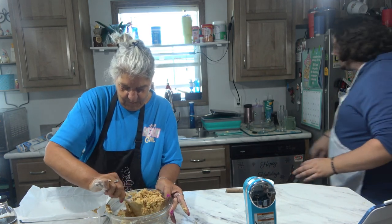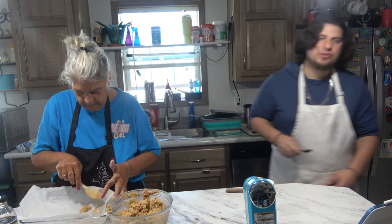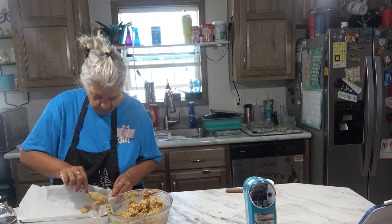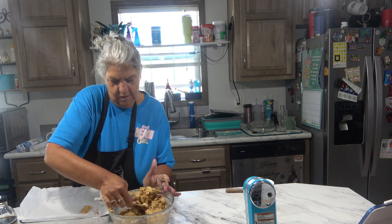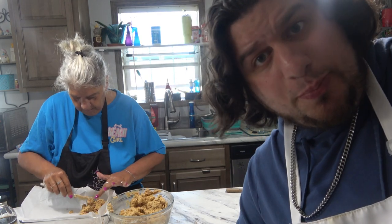If you want to do the honors and put that mixture in the pan, I'll melt the chocolate in the microwave at 30-second intervals until it's nice and melted. So we're just putting the peanut butter mixture into the pan. Smells good, looks good, and it's easy because it's no-bake.